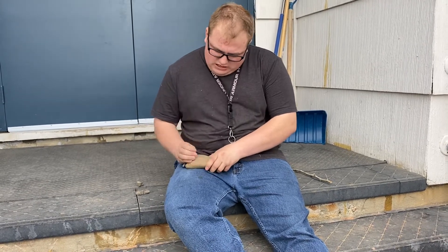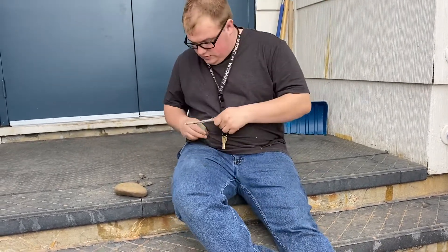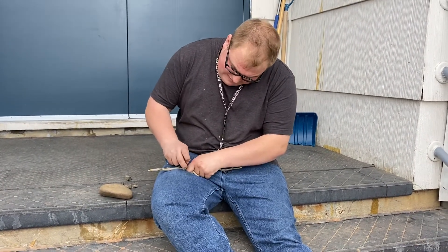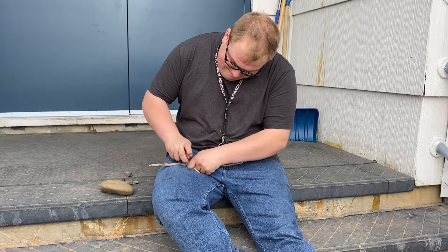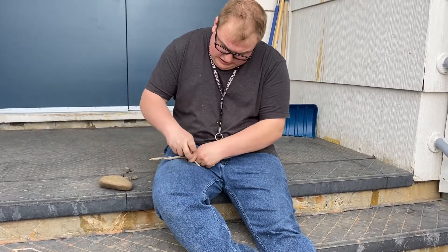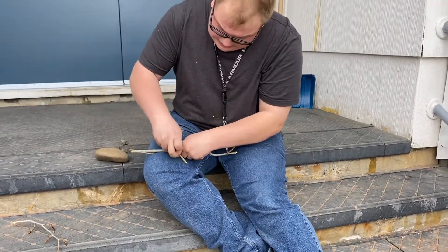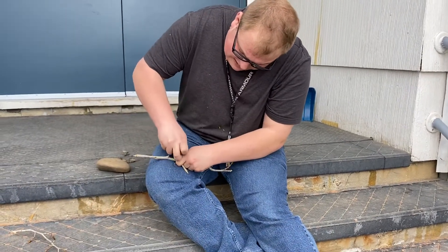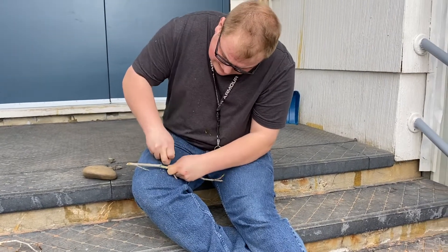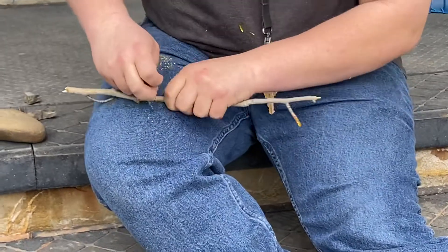What you do is strike them together like so — see that, it's dead sharp right there. You break it until it's sharp. Then what you do is use it to cut. Yeah, right there, you can see it's cutting. Then I'm going to go like that, and cut this other side.